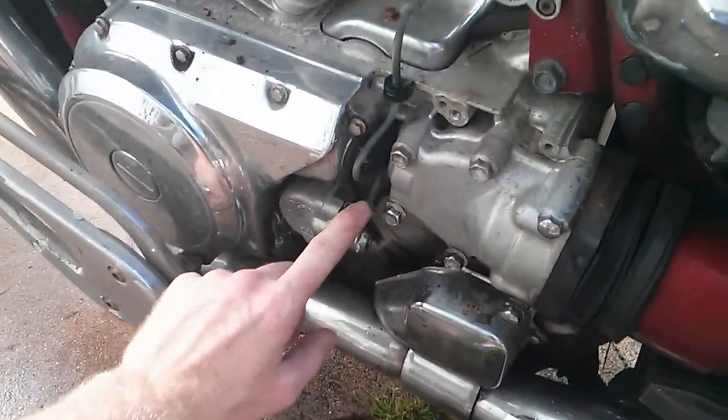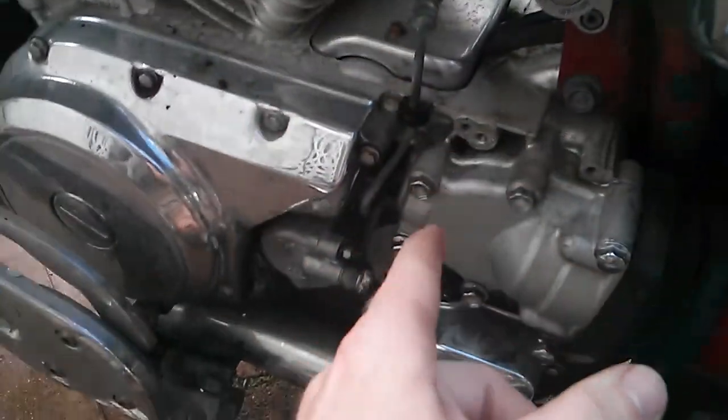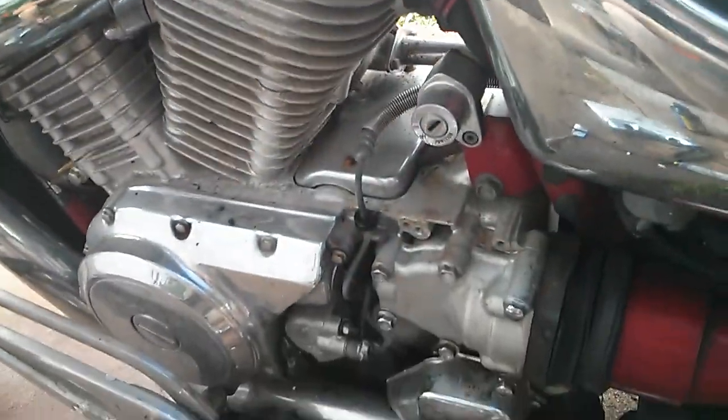Not all systems are that easy. Some of them are like this one, where the lines go all over the place. You can see this line goes up and back, then up around the gas tank — it is going to be harder.